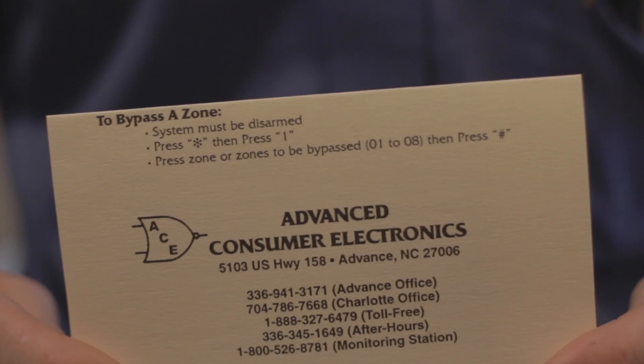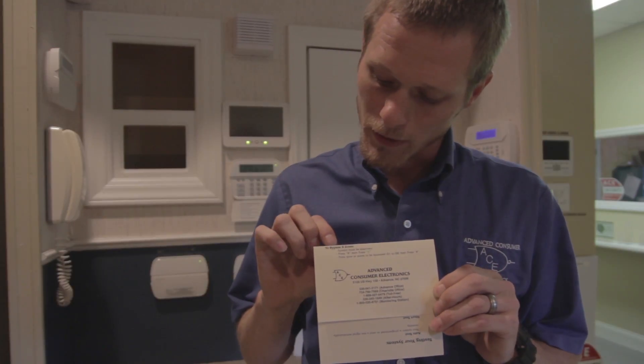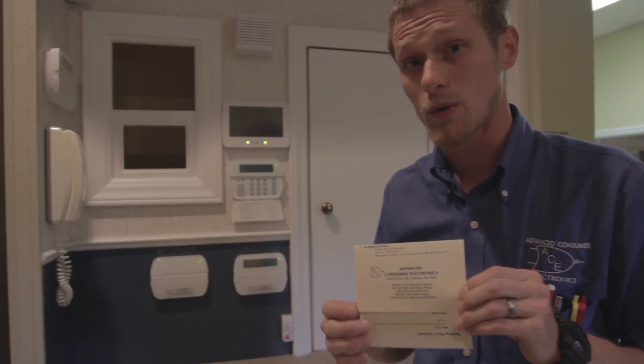In my hand I have a little quick reference guide if you can see it there. It tells me at the top here to bypass a zone — three easy steps — and we're going to go to the keypad and I'm going to show you how to do it.